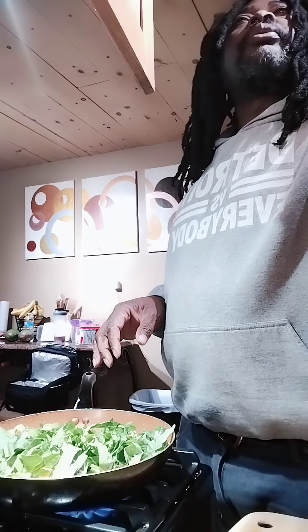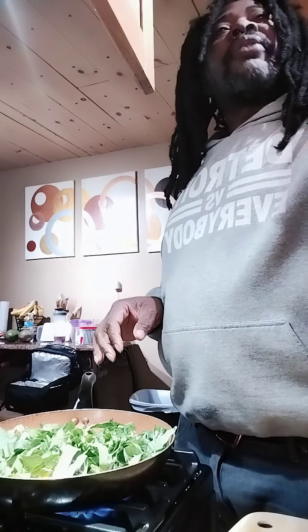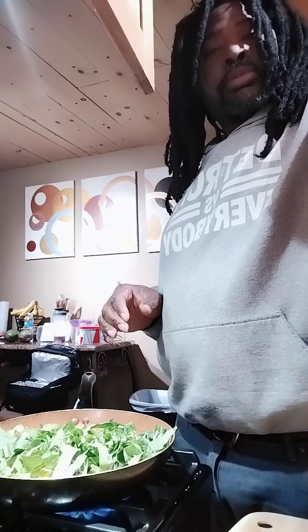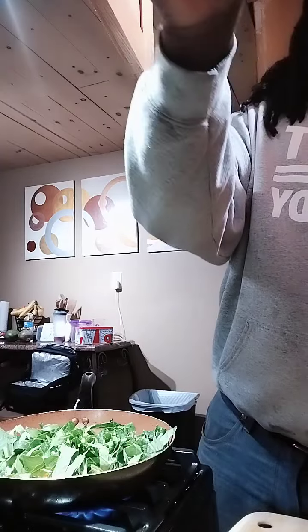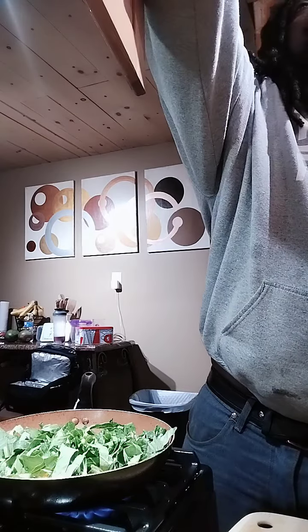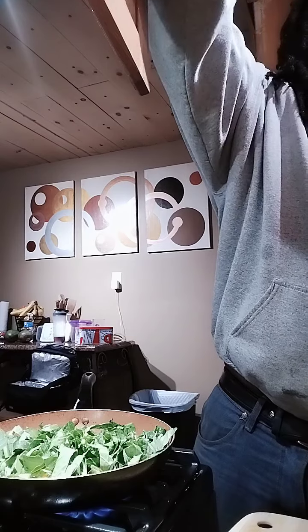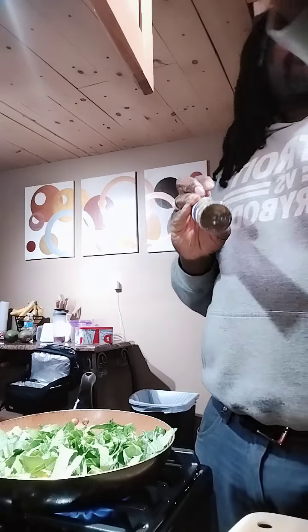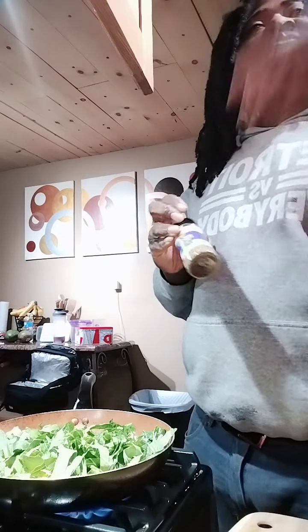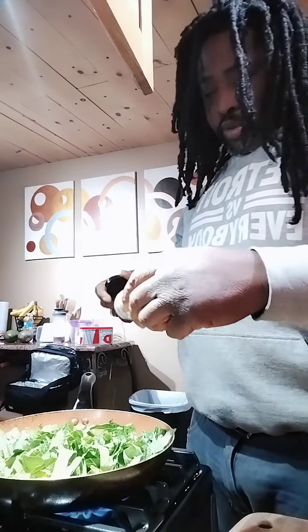I don't know where the basil went. There's some basil my wife and I made, but I can't find it. In the meantime, this is cooking. I'll use some paprika on this. I can't find the basil so I'm using oregano.